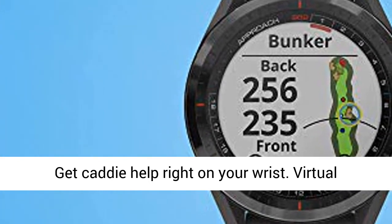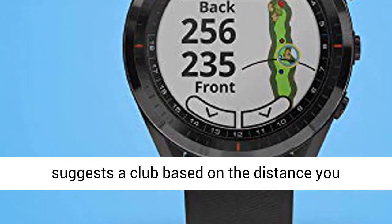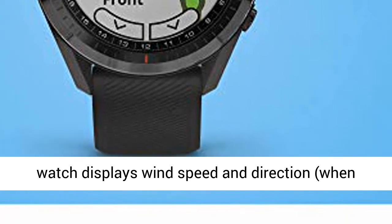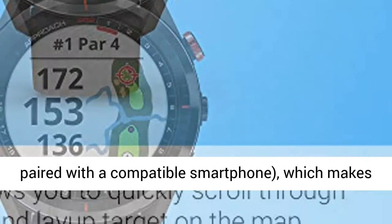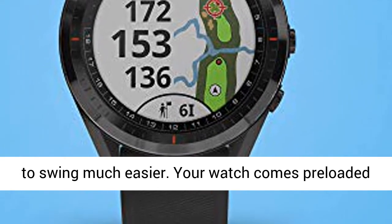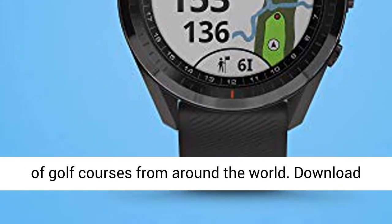Get caddy help right on your wrist. Virtual caddy factors in wind speed and direction and suggests a club based on the distance you typically swing with that particular club. The watch displays wind speed and direction when paired with a compatible smartphone, which makes figuring out which club to use and which direction to swing much easier. Your watch comes preloaded with more than 41,000 full color course view maps of golf courses from around the world.